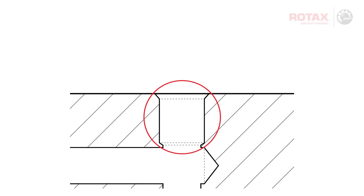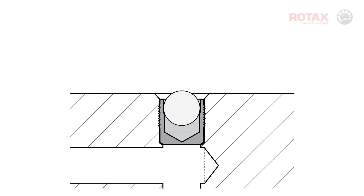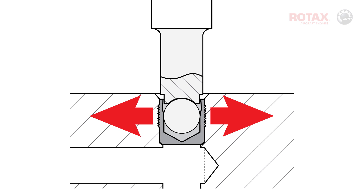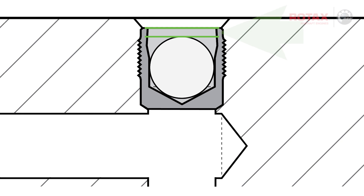Where these machined oil galleries meet, a purpose-designed sealing plug is inserted. The ball of the sealing plug is then pressed into place, which expands the plug for a permanent seal against the ignition housing.